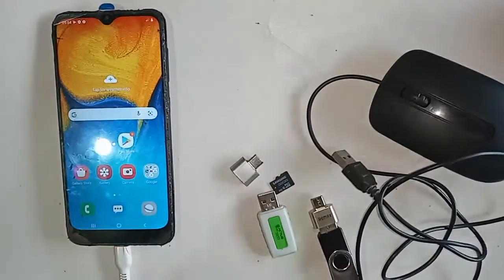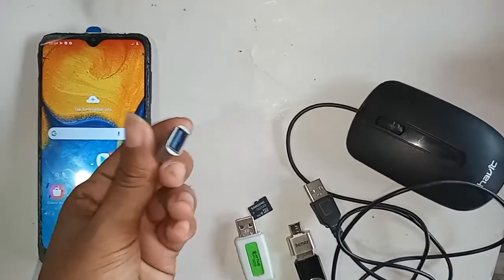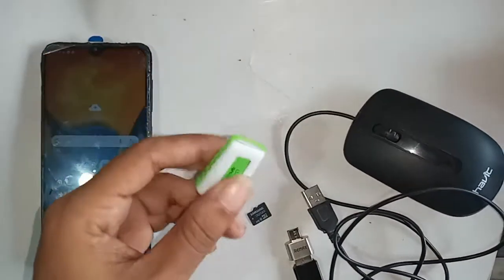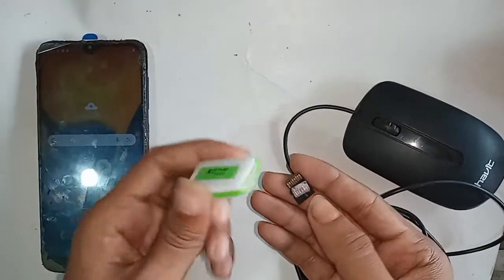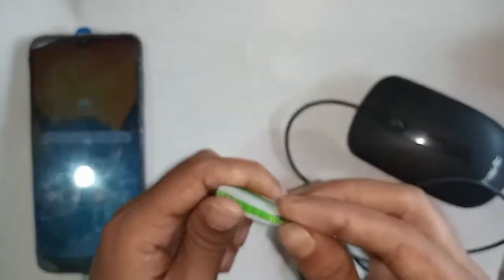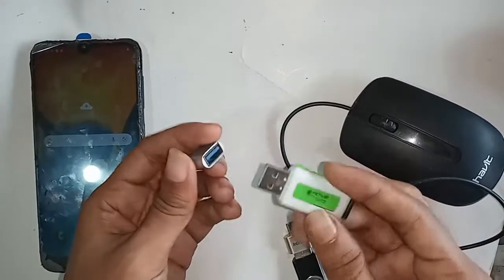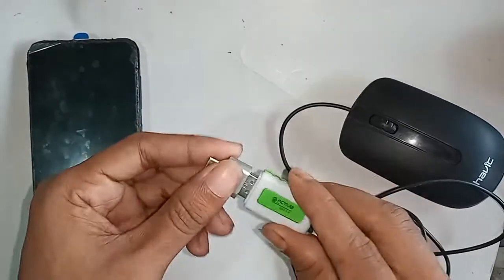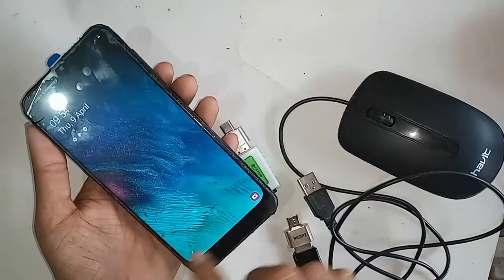Hello dear viewers, as you can see I have a phone in my hand. This phone model is the Samsung Galaxy A20. Today I'll show you how to use OTG on this phone — you can use a pen drive, memory card, and mouse. If OTG doesn't work, I'll also show you how to fix it and whether OTG is supported on this phone or not.